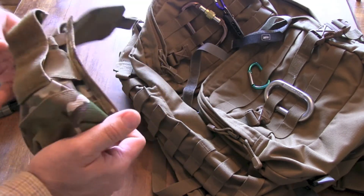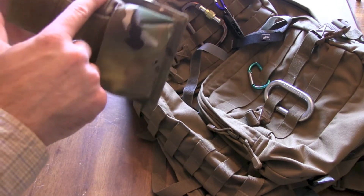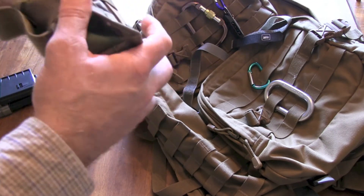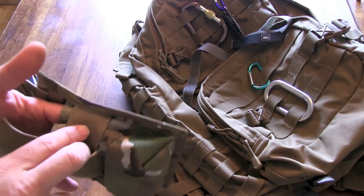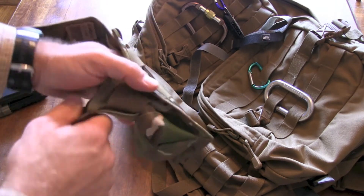It has a hole in the bottom in case you get water in there so it'll drain properly. It's reinforced on the bottom. It's got a diselastic in the middle, and this is what gives it a good firm grip so they're not falling out. Not only does it keep them from falling out, but that tightness keeps them from making noise if you're running and moving — keeps them from jiggling about.